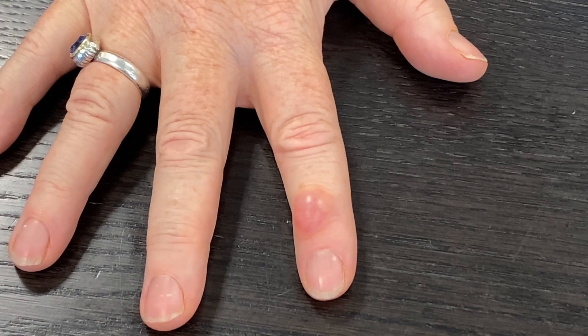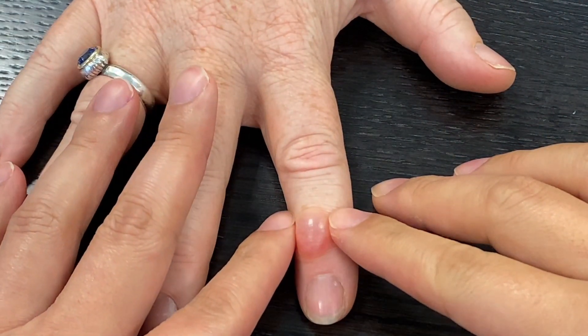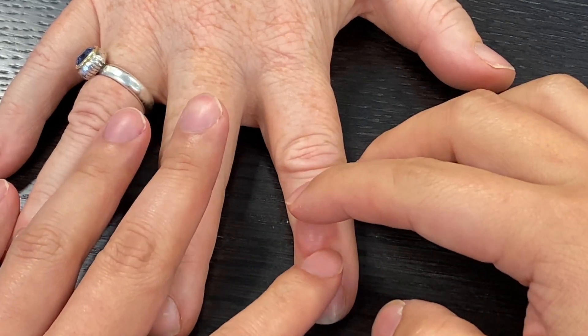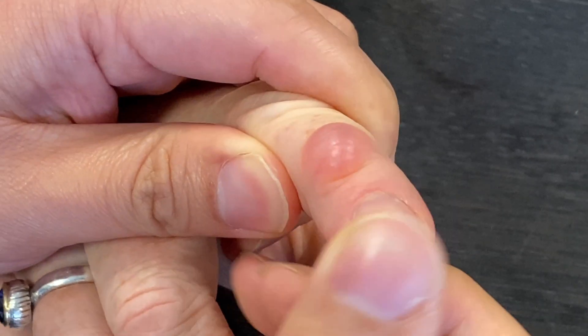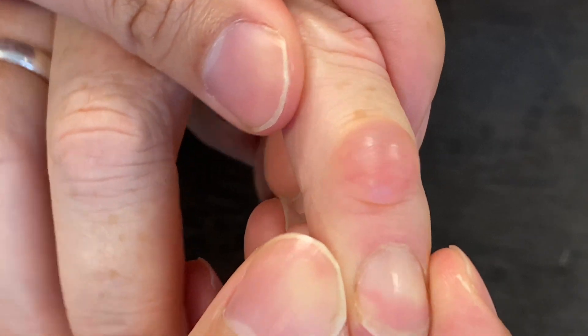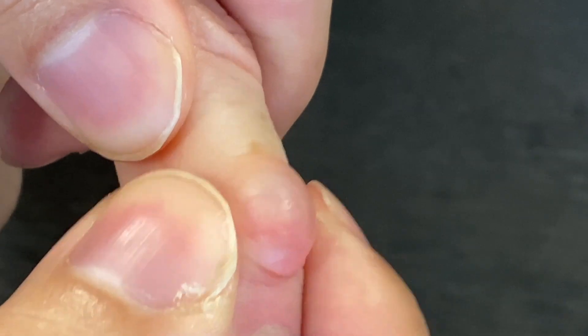Here we are examining a mucus cyst on the index finger. The cyst can be quite easily compressed as it's filled with fluid, and it can often be irritable under pressure. The joint itself often retains good movement, but is sometimes irritable from the pressure of the cyst. A close-up shows the almost transparent look of the fluid sac. The cyst lies directly under the skin, which changes color when pressure is applied.